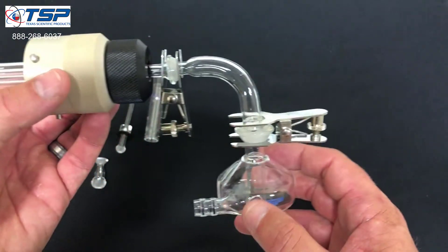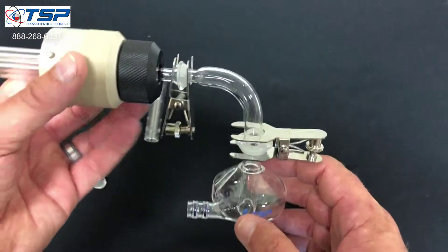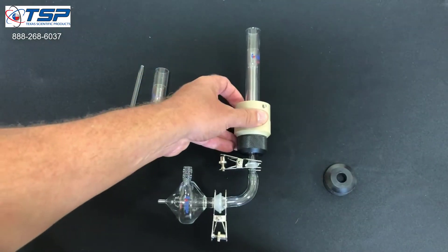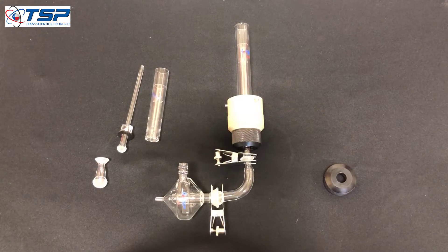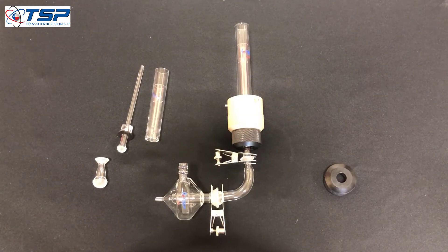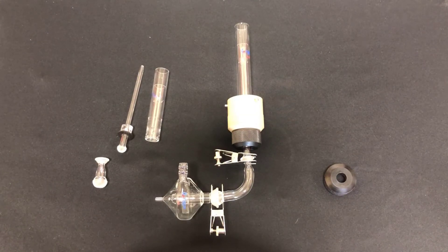That's it. If you have any questions about the assembly of either the radial or the axial system on the Arcos MV, give Texas Scientific Products a call at 888-268-6037. We'd be happy to talk to you. Thanks.